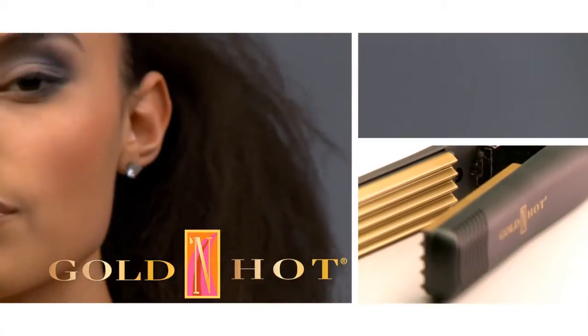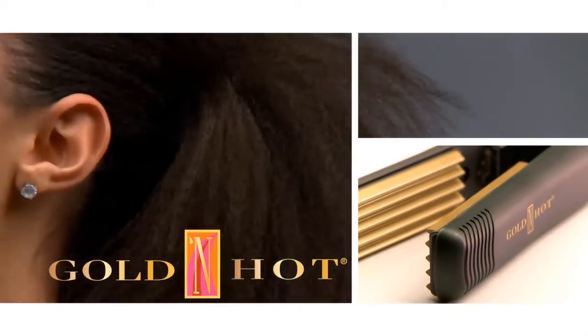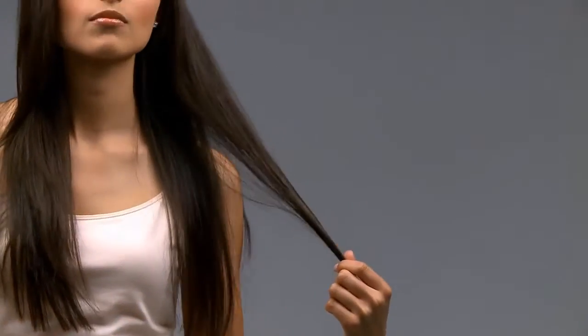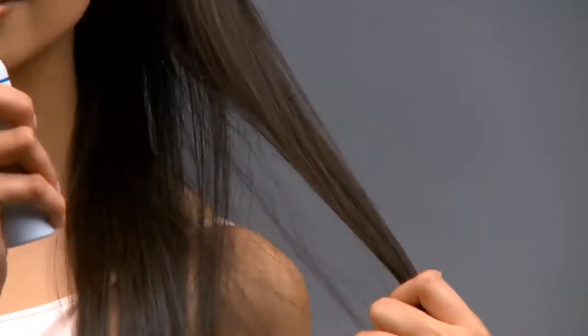For the latest textured hair fashion, try the golden hot one inch ceramic crimping iron. Start with clean, dry hair. Section hair into multiple layers using sectioning clips. Lightly mist your hair with a medium hold hairspray to give your hair hold and a shiny, silky look.